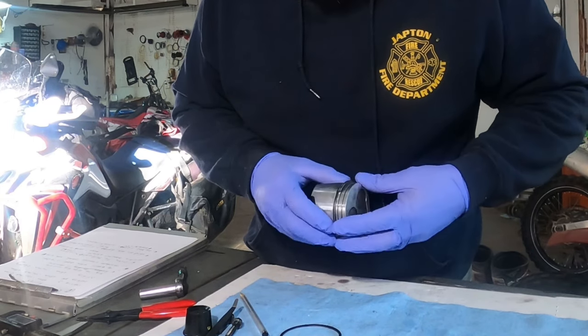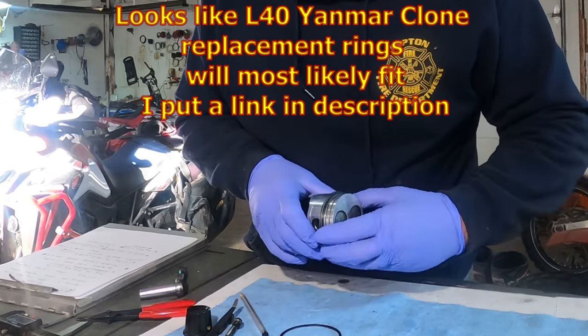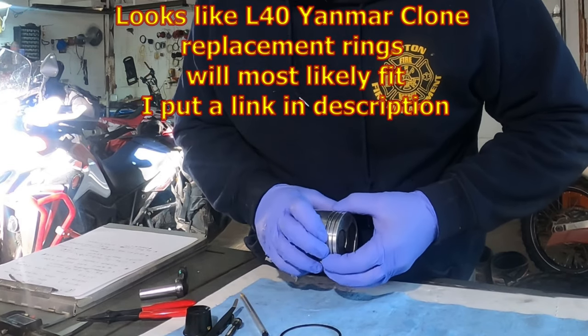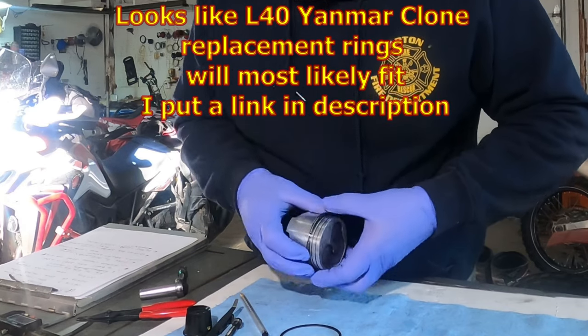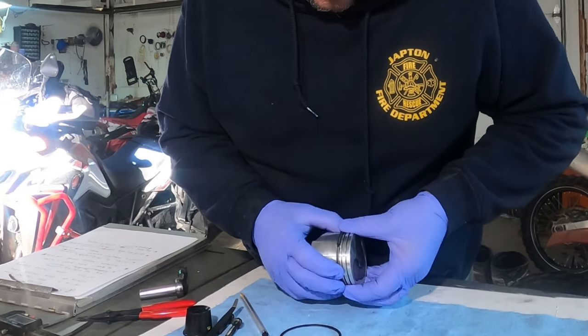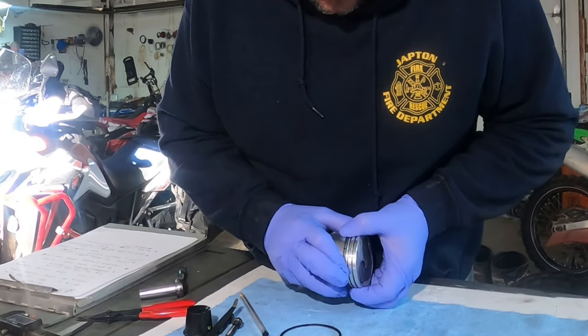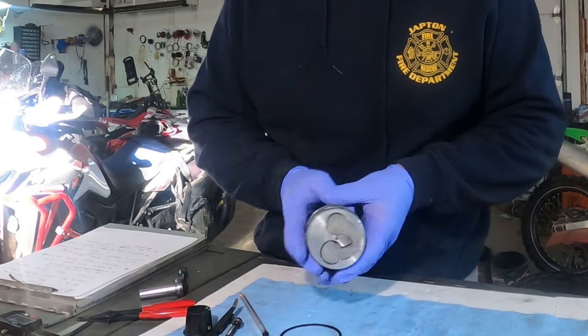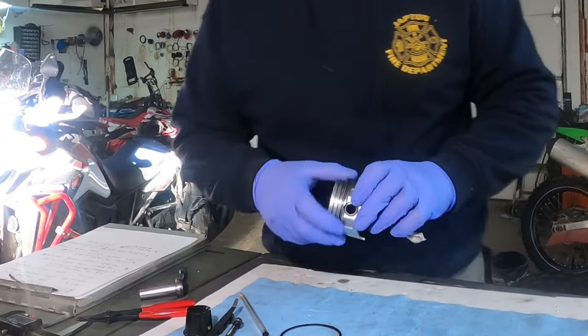I would just hate to break one of these, due to the fact that I don't know for sure about a replacement for these as of yet. Now that I've got it on, I'm just double checking and compressing it to make sure it's seated all the way, to make sure I can get pretty much a zero ring gap in there — and I can. So I know that I've got that ring on correctly. I can still rotate it into position.